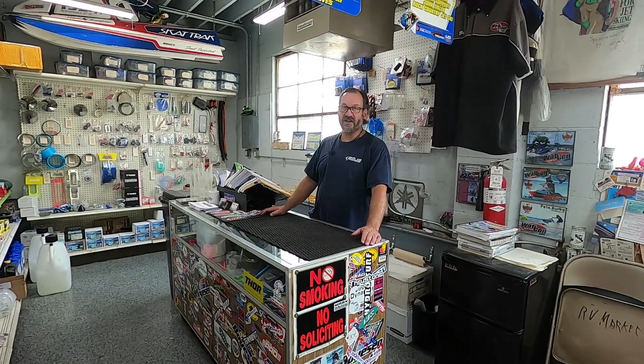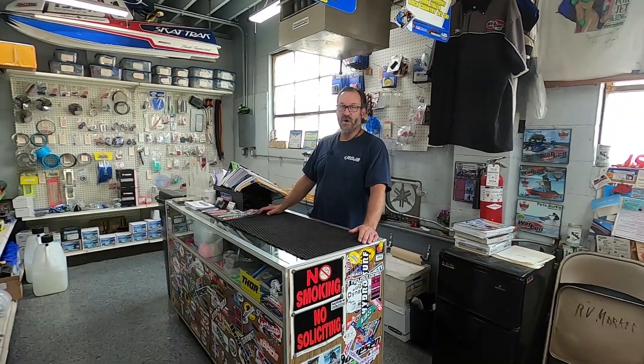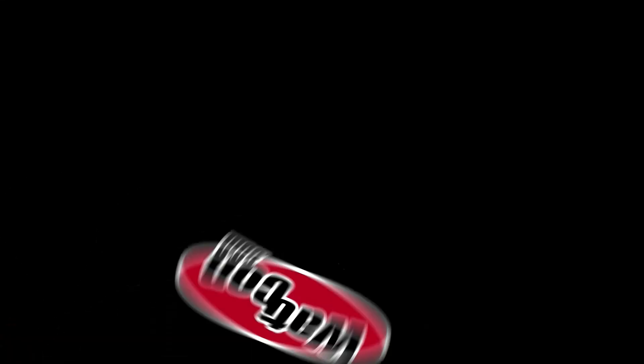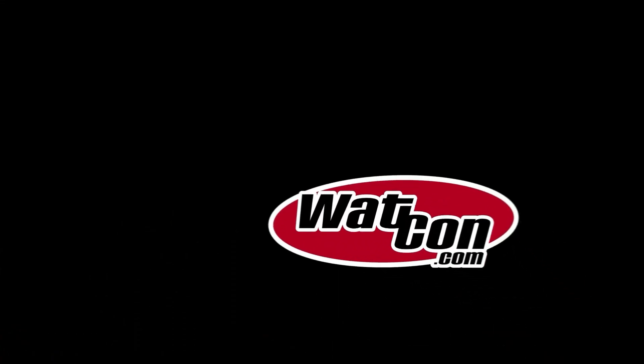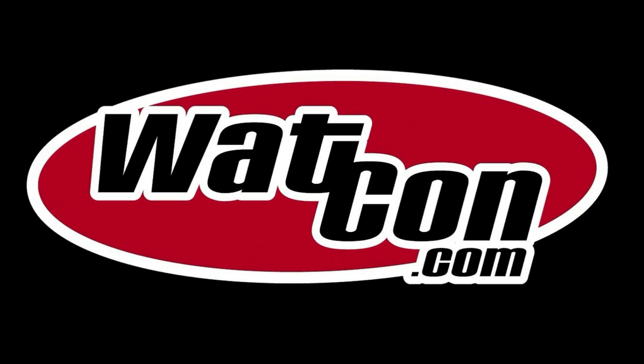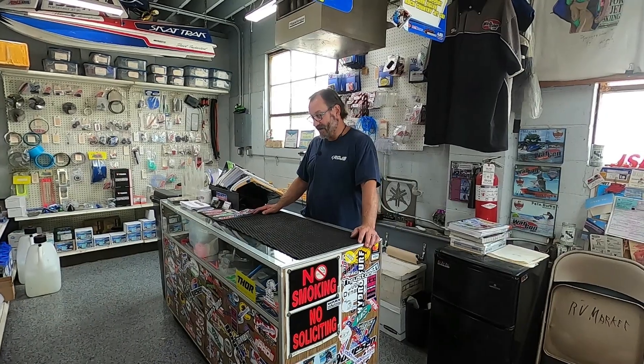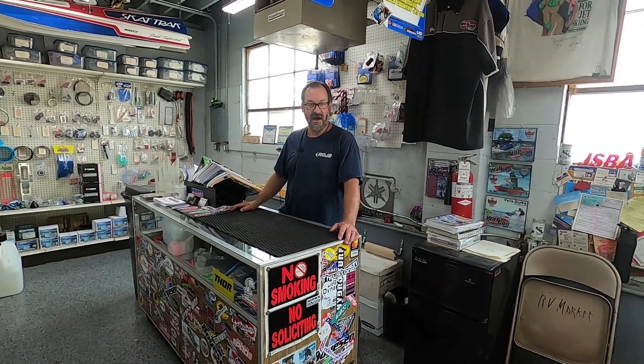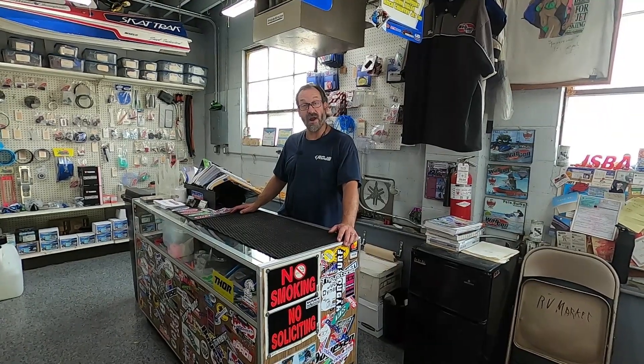Hello boys and girls. My name is John. I'm with Rock County Jetski, WatCon.com. Welcome to Watercraft Talk. Today I want to talk a little bit about compression and doing a compression test — we're going to do some science.